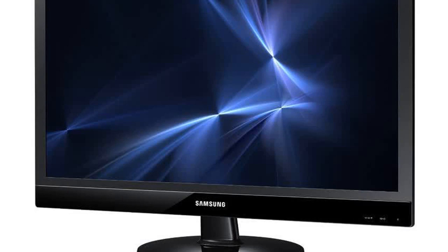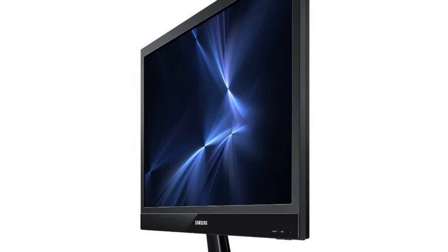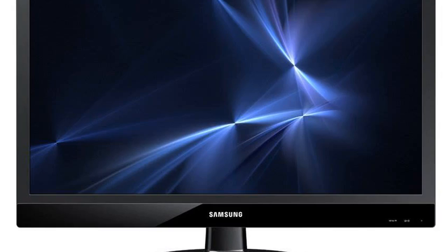Samsung C230 Series S27C230B 27-Inch Screen LED-Lit Monitor. I own several Samsung monitors and they are all great. The only real issue that appears to apply to all of them is the stand. They either completely lack adjustment capabilities or offer limited adjustment.